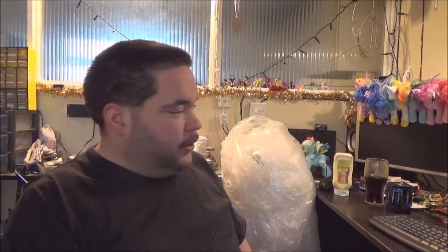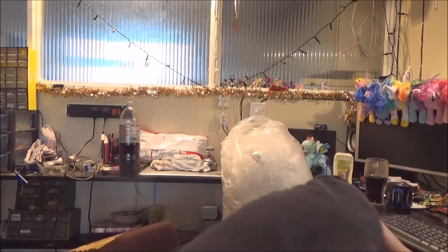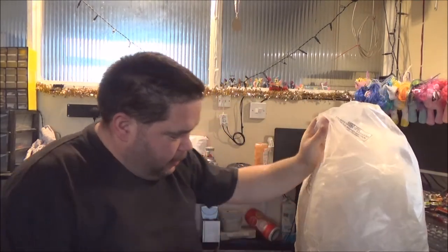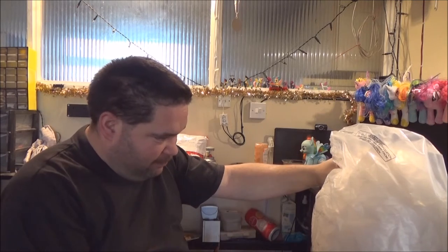Afternoon everyone. I've got an unwrapping to do. I can't say an unboxing because it's not in a box. I think my best bet is just to start anywhere.